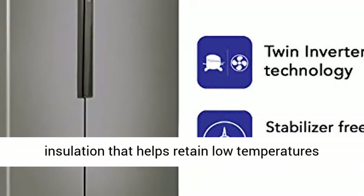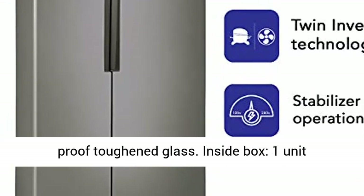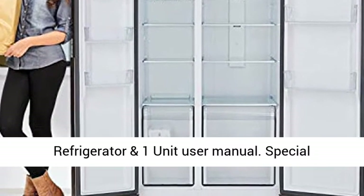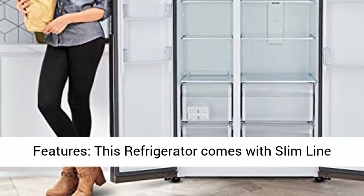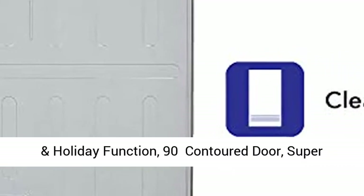Shelf type: spill-proof toughened glass. In the box: 1 unit refrigerator and 1 unit user manual. Special features include slimline SPS, best fridge-freezer ratio, smart and holiday function.